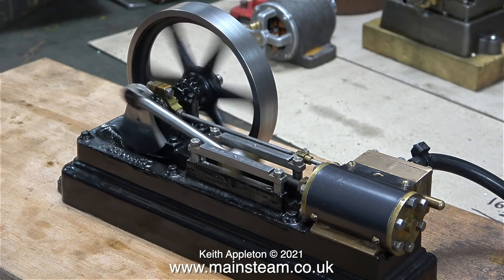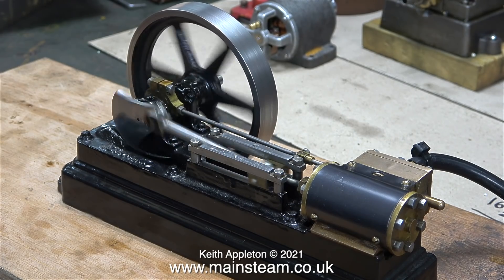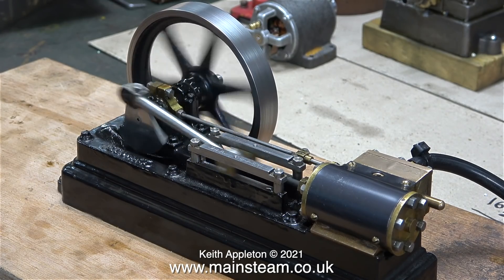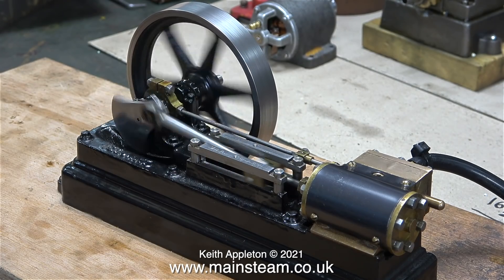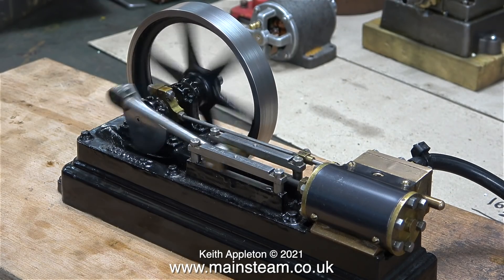Nothing's broken or bent and everything seems to be fine. I think it's really worth taking the extra time to make a steam engine run properly, as it was designed to do. That's about all I can say on the subject for the moment — I'll leave the engine running till the end of the video. Stay healthy, thanks for watching, and I hope you found it useful.